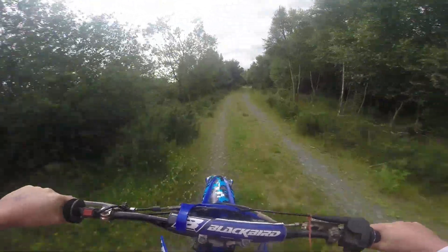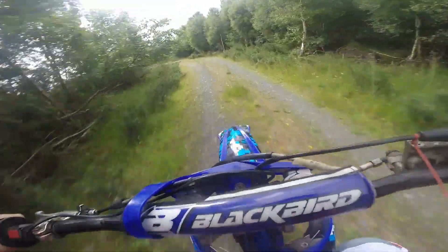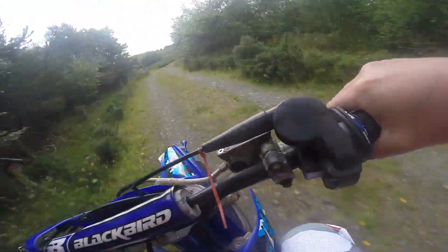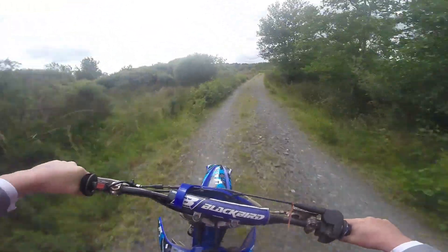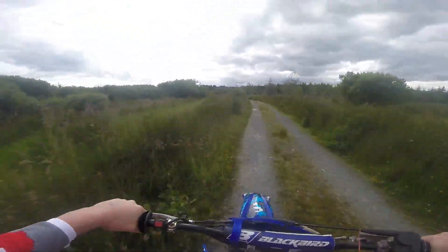By the way, as you probably know — Yamaha YZ 250 2-stroke, plenty of power, she's pretty mean. Couldn't tell you the last time it's been rebuilt, but it definitely does not need to be rebuilt. She's just on the pipe.